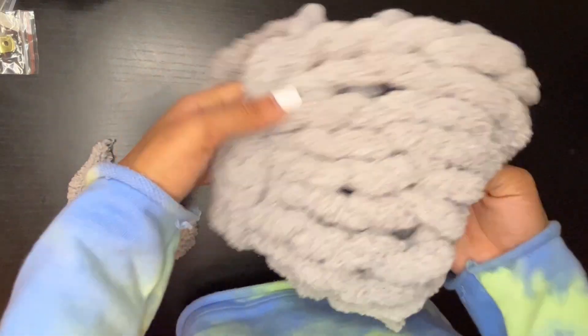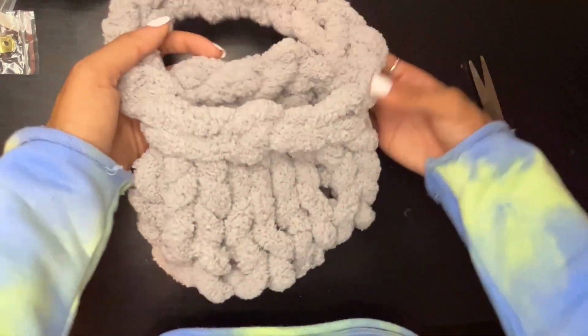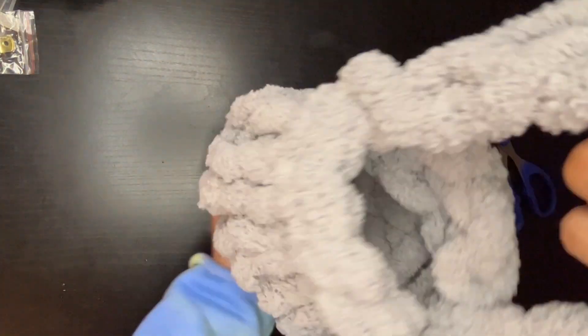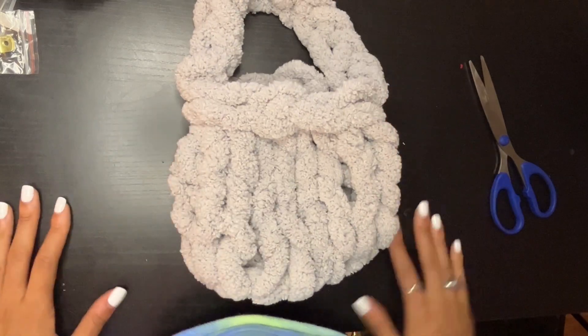And it should look something like this - voila! Thank you all for watching my tutorial. Hopefully this made sense and hopefully this makes you want to make more bags. Until next time, bye bye!